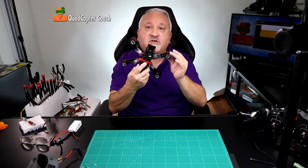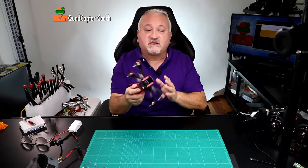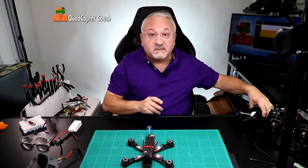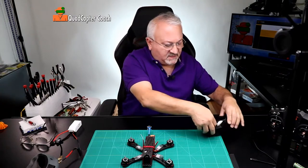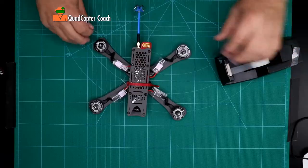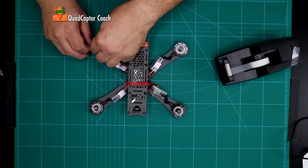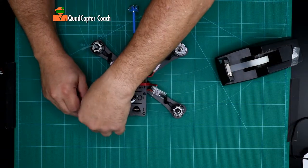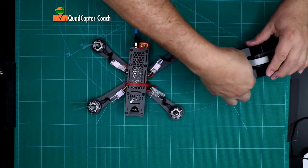We're going to test our motors now to make sure they all spin and they all spin in the right direction. To do that, I have a technique I'm going to teach you. Start with some scotch tape — take some tape and roll it around each of the spindles of your motor. The flags are going to wave and help us determine which direction the motors are spinning.